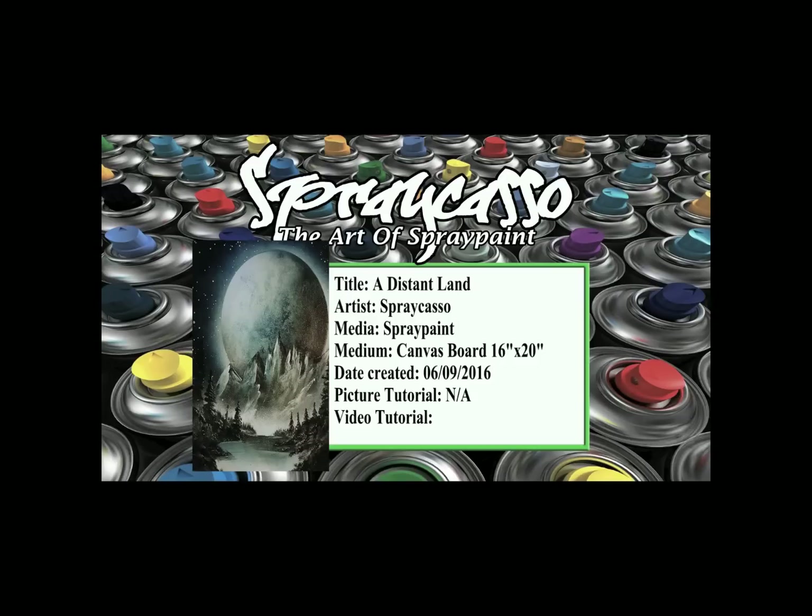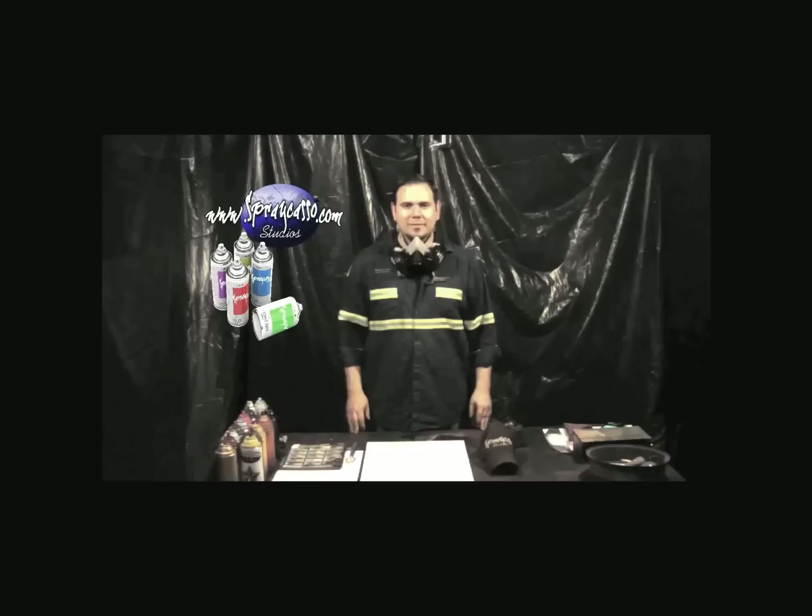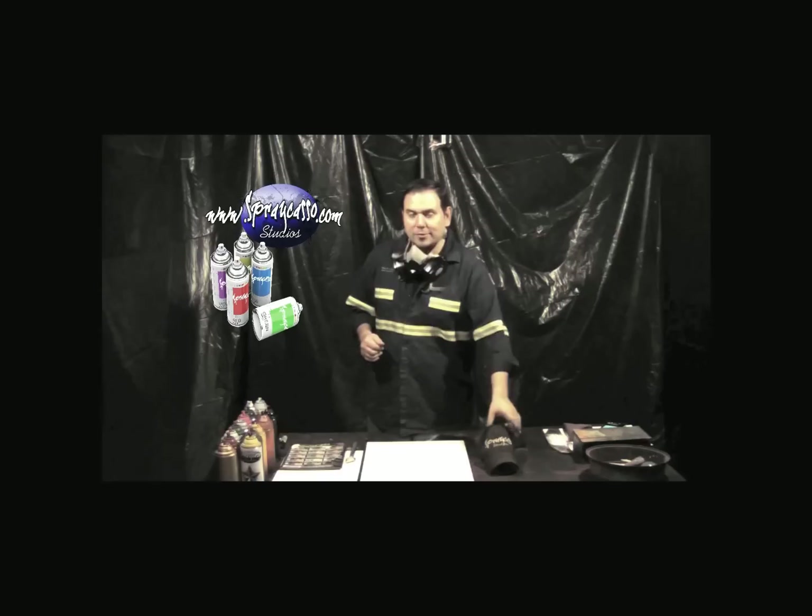The title of today's spray painting is called A Distant Land. This was done on canvas board 16 inches by 20 inches. In today's spray painting, we're going to do a combination of a space painting and a landscape. Grab your materials, let's do this.